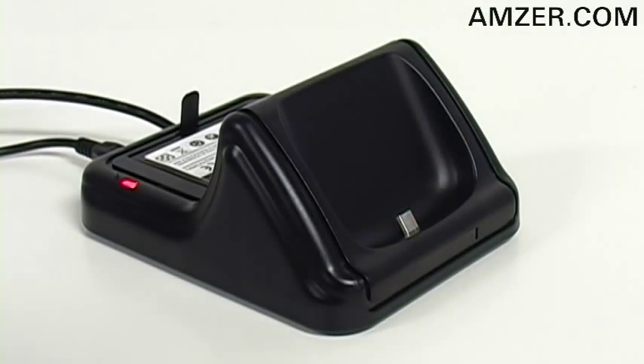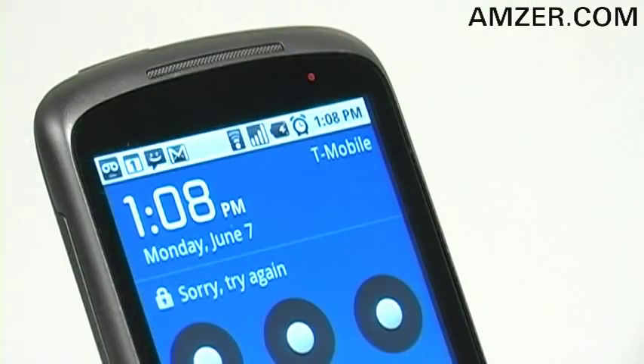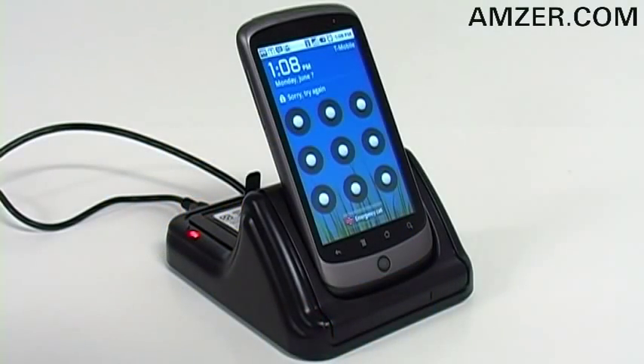To charge your Google Nexus One, simply attach via the charge port. The desktop charging cradle holds it at an ideal viewing angle, so you can place it on your desktop or even your nightstand at home.